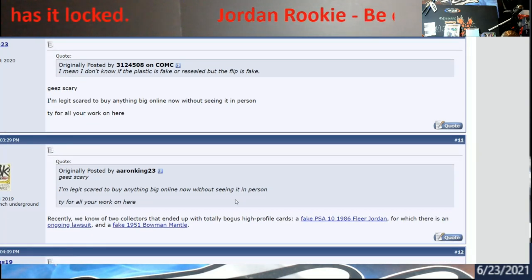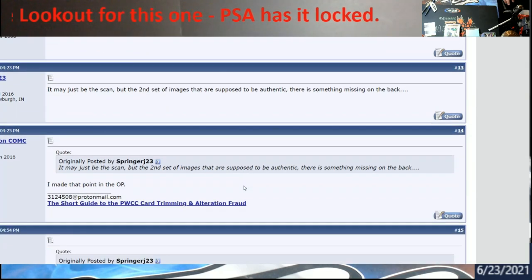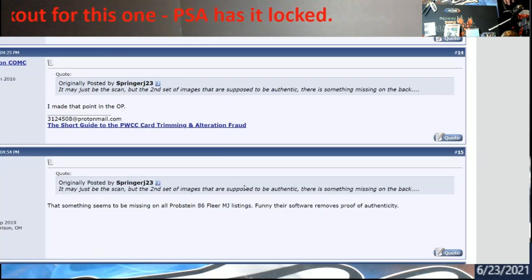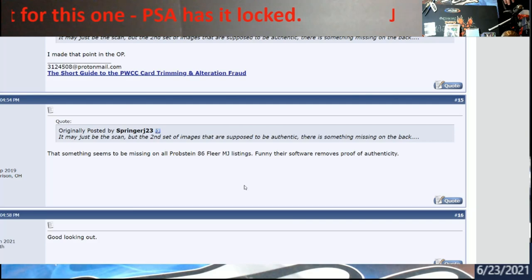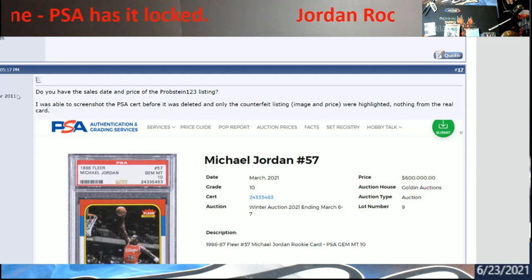If you ever come across something suspicious, I always say you'll probably get trolled - people love trolling everyone asking if a card is real or not. But if you can find a couple of guys on Blowout who do this and say, 'Hey, I have this card I got as a kid, it's never been graded, I don't want to pay all this money to find out it's not real - can you help me out?' They probably will help you. That's what these guys do - they go through stuff to make sure we're not getting scammed.